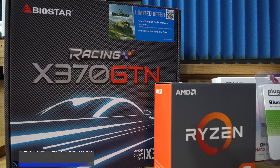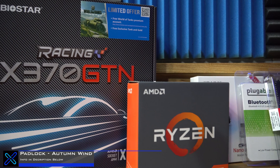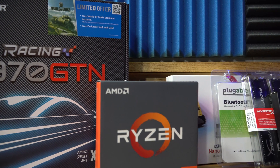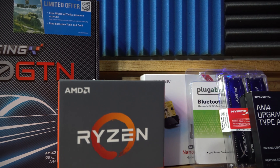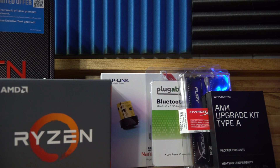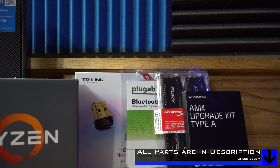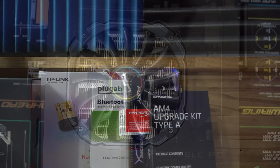Starting with the board change, I'm switching to the X370GTN by Biostar and adding the Ryzen 7 1800X. I have two adapters: a WiFi one at 450 megabit per second and a Bluetooth 4.0 adapter. I also have two DIMMs of 32 gigabytes HyperX RAM and an AM4 upgrade kit for the CryoRig C1 cooler.